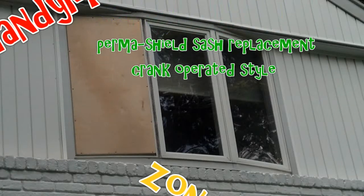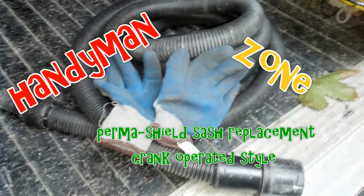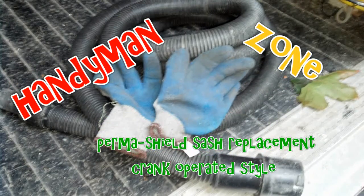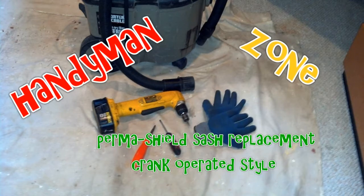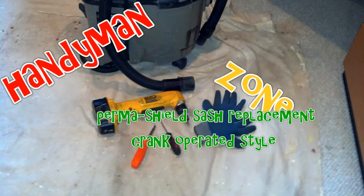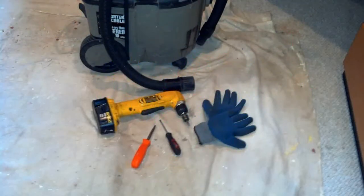In this video we will be replacing the sash on an Anderson casement window — that's a crank-operated window. Although your window may be a different size, the procedures apply exactly the same. Basic hand tools, screwdriver, power drill, gloves, and a shop vac, as well as some silicone lubricant and a soft wire brush or a rag, are recommended.